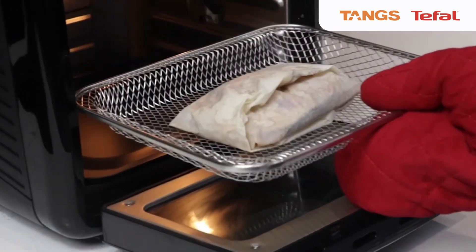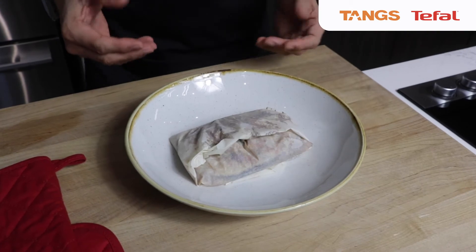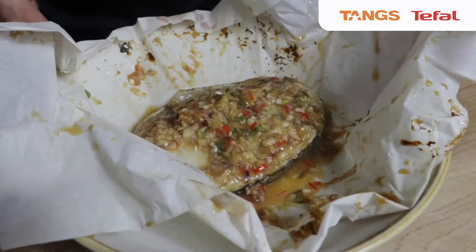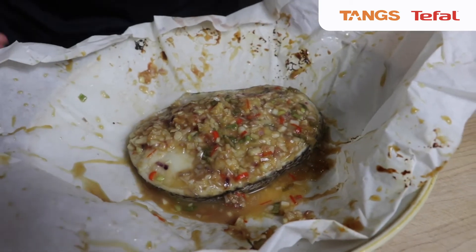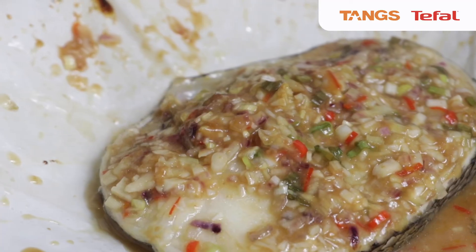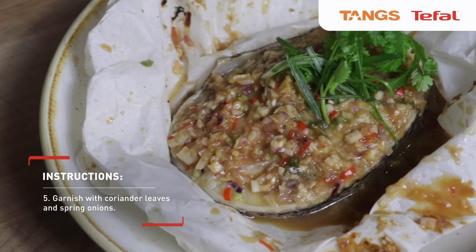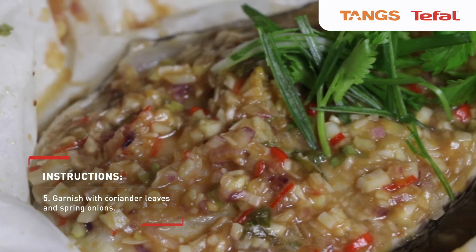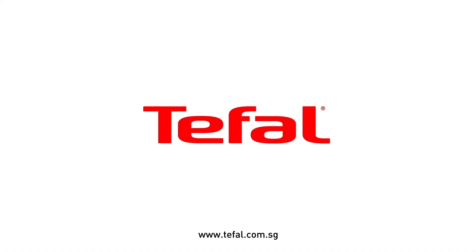All right, so the fish is cooked and it's out from the oven. Let's review the fish. Wow, look at that — so juicy, so beautifully cooked. The temperature is just right, and this is really good to go with steam rice. Yummy. I'm going to taste it right now. So good. Wow.